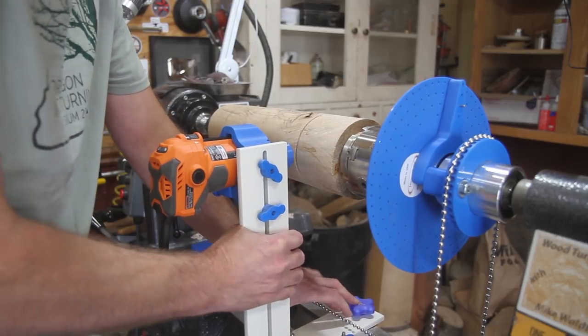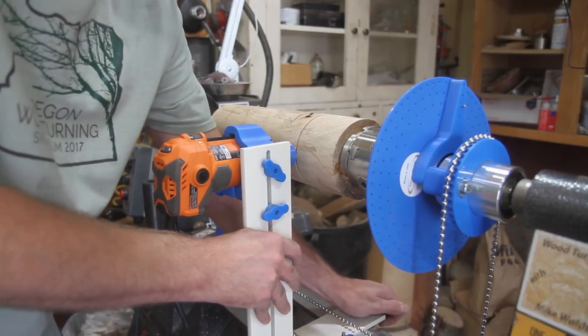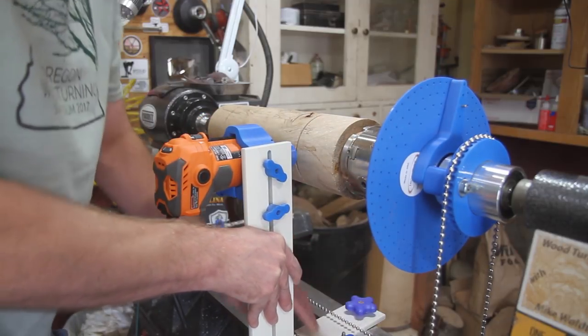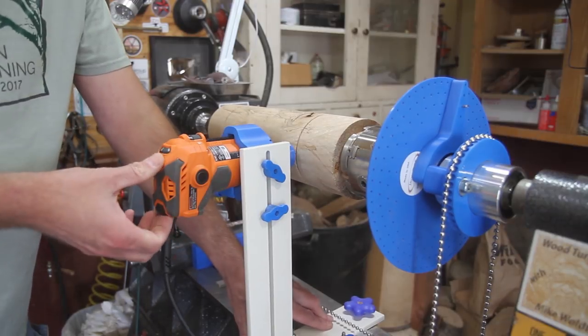When you're using this thing, put pressure down on this side — hold this side down as you turn it, because you don't want it coming off the head like that. Then plug in the router and turn it on.